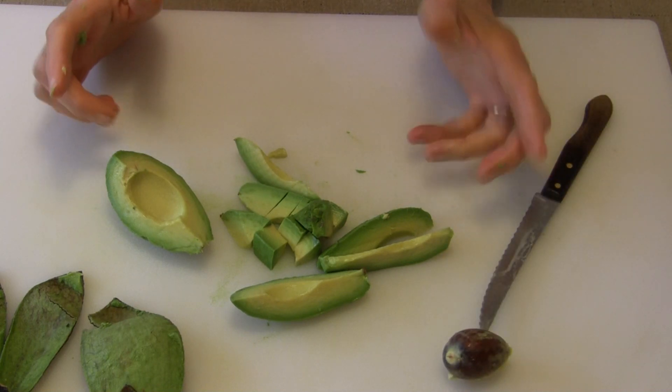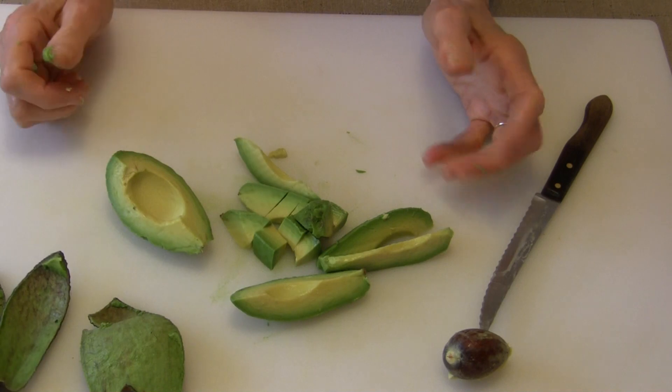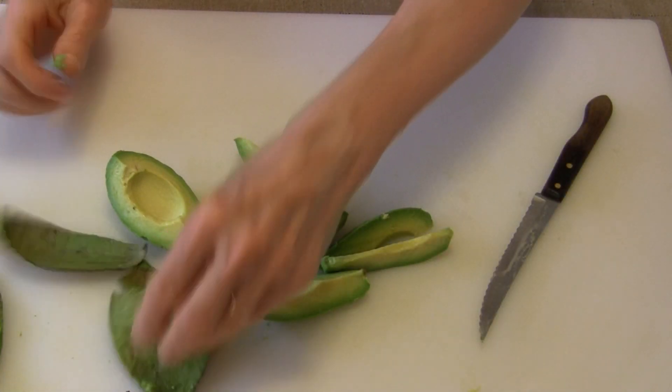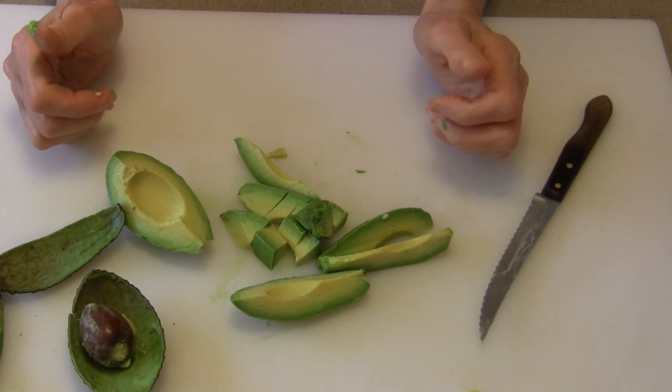That is the cleanest, easiest way I have ever come up with on how to cut an avocado. I do hope this helps you out, and if you're not overly savvy with your knife, that's probably the easiest way to do it. This is Judy at Judy in the Kitchen — bye for now.